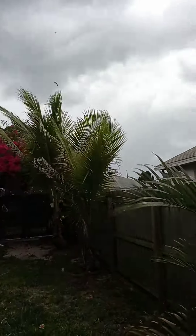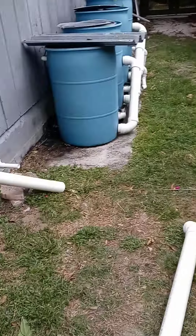Damn, it's windy as fuck out here. Looks like I'm not doing much more out here today. But anyway,